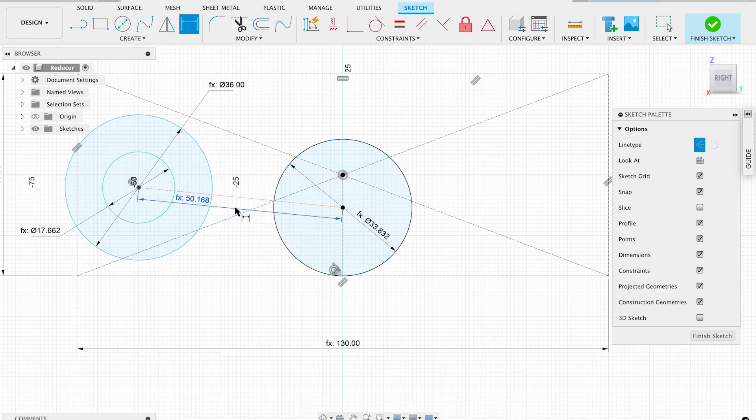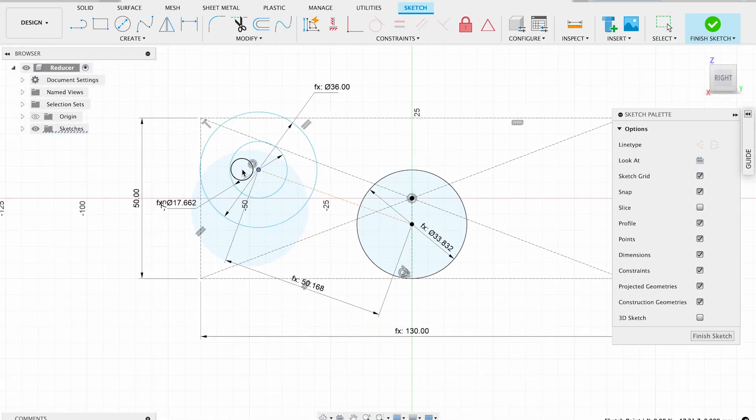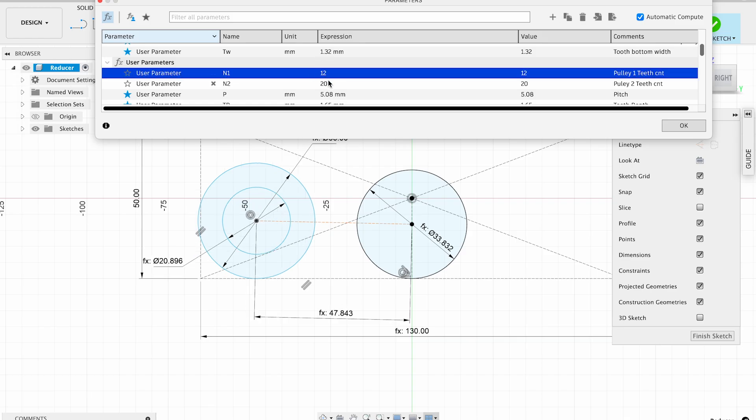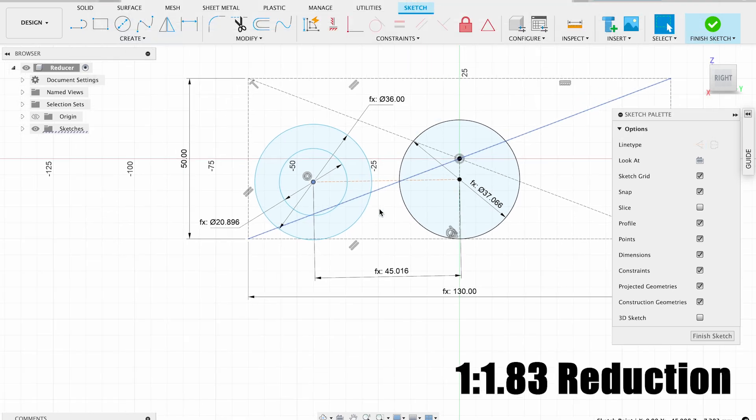I clearly see that a 1-to-2 reduction doesn't actually fit my restrictions, since the motor exceeds the left boundary. Tweaking the pulley sizes, I've chosen the 22-tooth profile for the big pulley, since it's almost the same diameter as the motor, which means the gearbox will be almost symmetrical. The good fit for the small pulley is a 12-tooth profile, which gives me an overall reduction of 1 to 1.83.